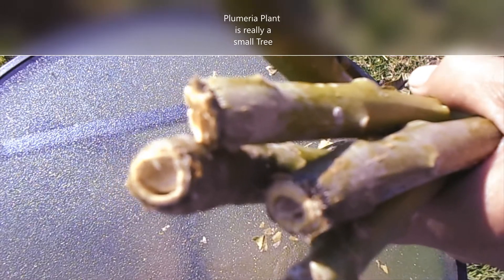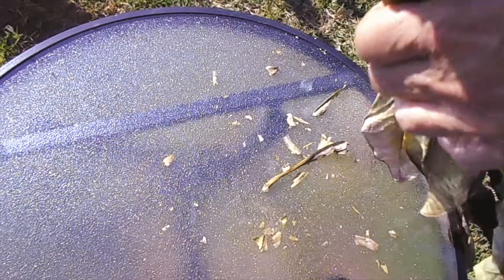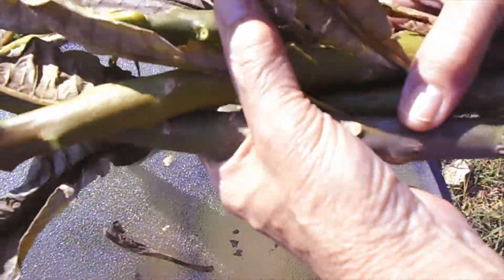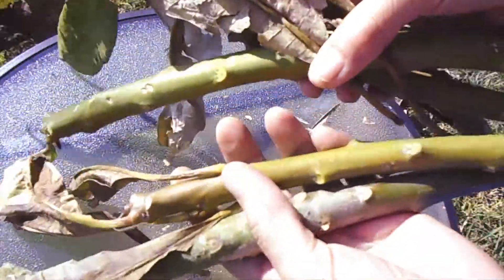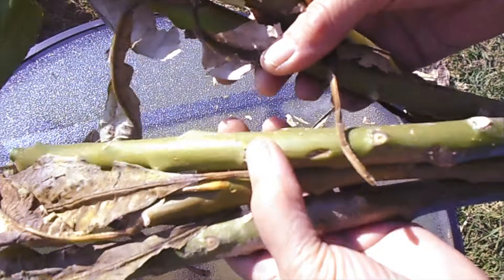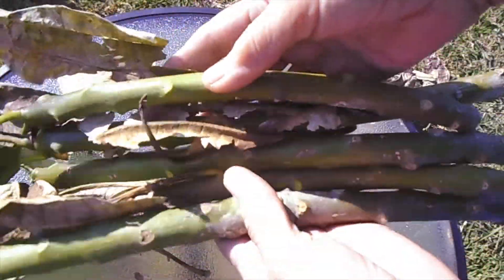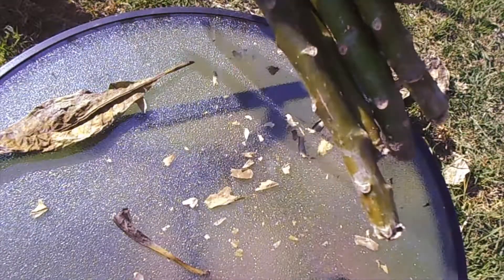Organic worm casting by Soto here. Just wanted to show you some shoots that we cut from our primarium plant. We let it dry out for a few days and then we got a little callus on the bottom, as I showed you.